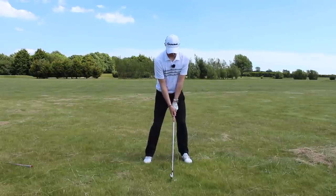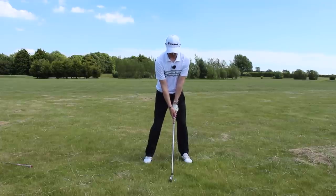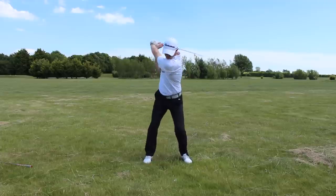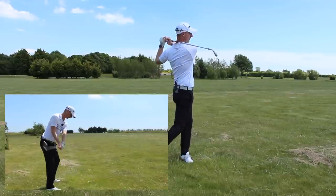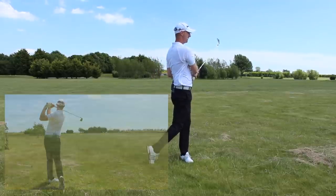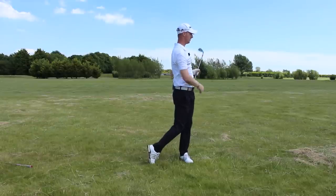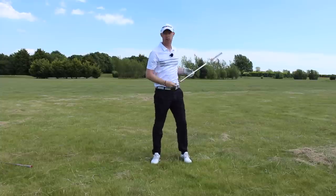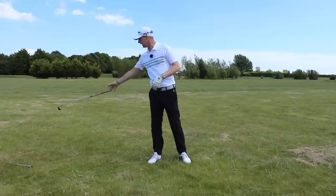60/40 on the lead side, keep it there, nice and smooth as we go through. That one's come out really nicely — got a lot of face onto that ball rather than trapping too much grass in between. That's in a good spot, up there in a really nice position.